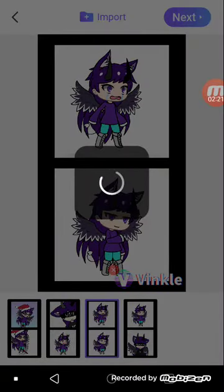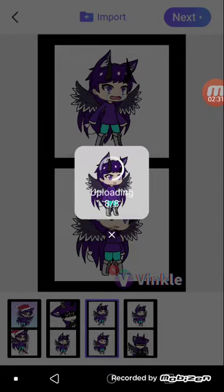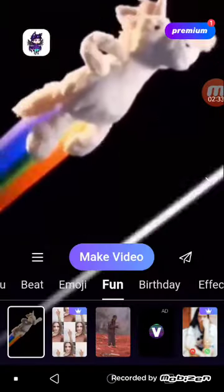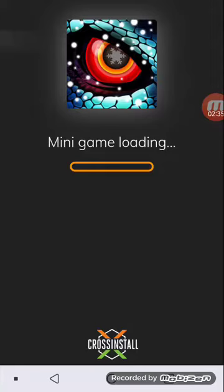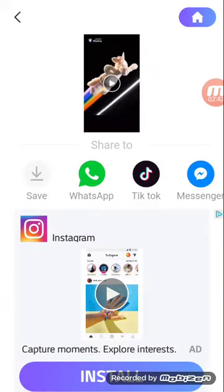Press Next and it's going to download and process your video. Once mine's done, press Click to Watch. Now it should be loading and this is what it looks like.